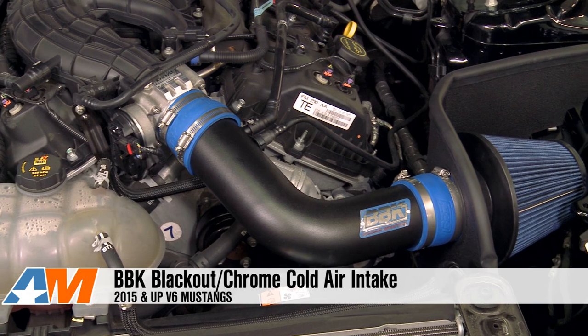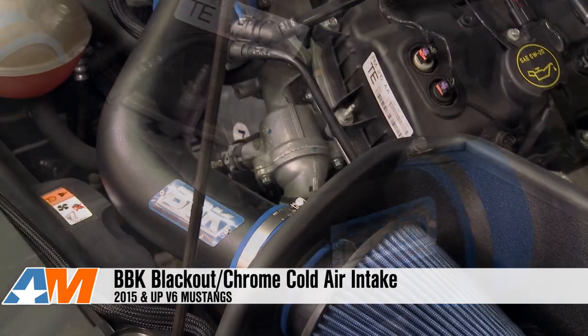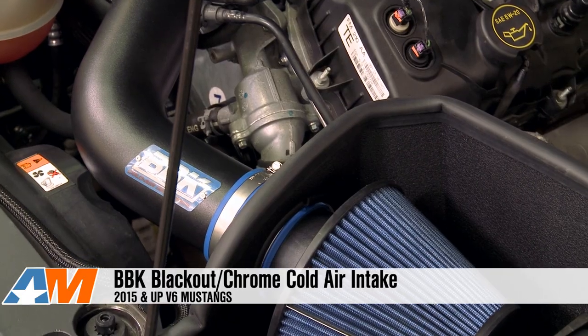Hey guys, Stephanie with americanmuscle.com, and this is my review of BBK's cold air intake for the 2015 and up S550 V6, in either a blacked out version or chrome version.